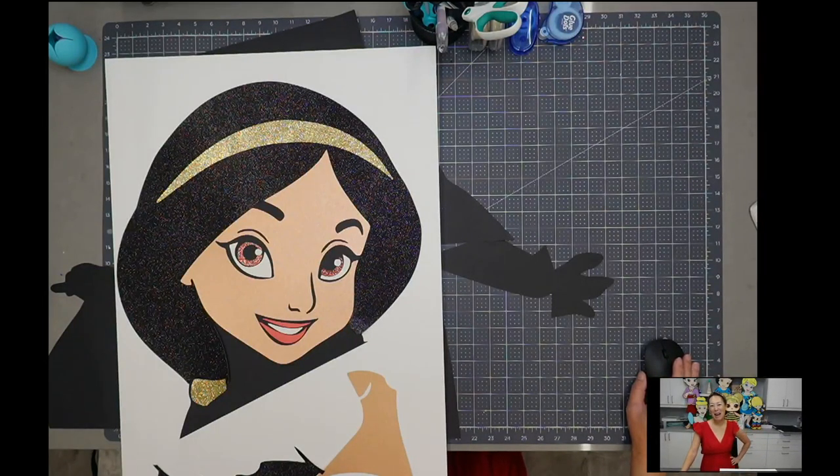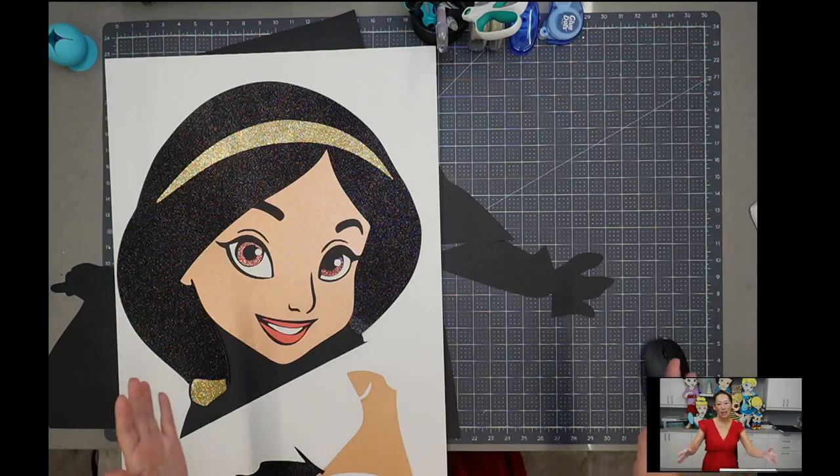Hi, it's Anne from The Useless Crafter. So today we're continuing to assemble Jasmine, who's 61 inches. It is in multiple pieces because it's so hard to arrange everything onto my mat because she is 61 inches. So to prep for sections is a lot easier, otherwise it would just take forever.